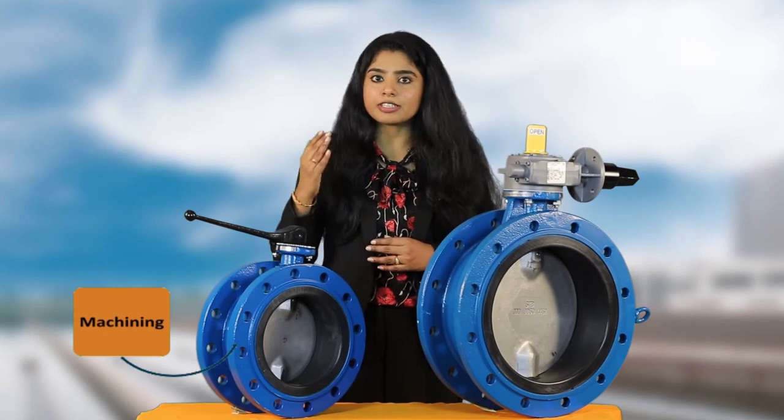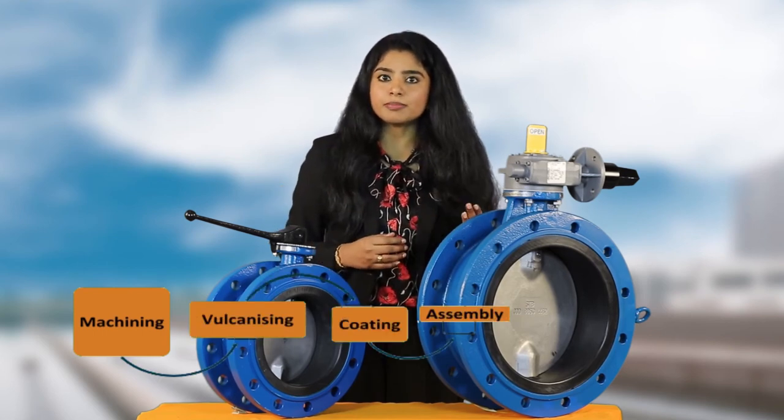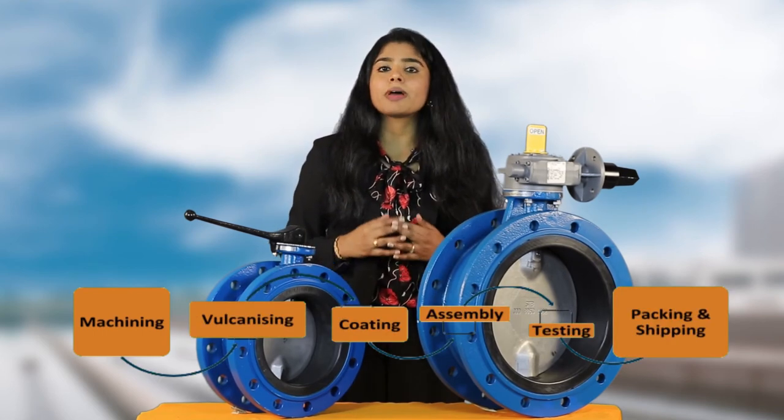The manufacturing process starts with machining, vulcanizing, coating, assembly, testing, and at last packing and shipping.